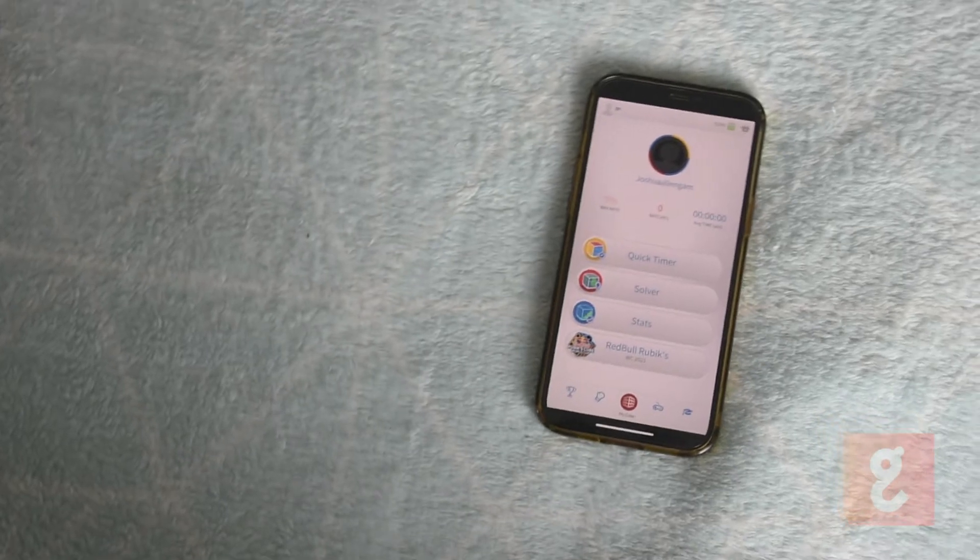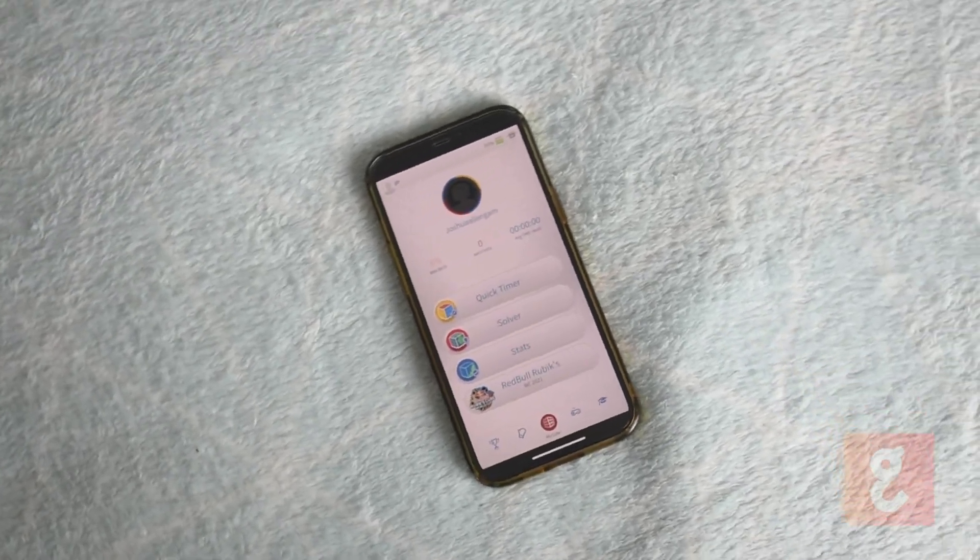The GoCube is a connected smart Rubik's Cube that is meant to teach people how to solve a Rubik's Cube. It comes accompanied with a robust app which gamifies the learning of Rubik's Cube concepts, keeping a gadget user entertained.